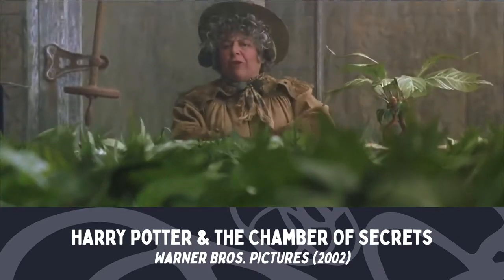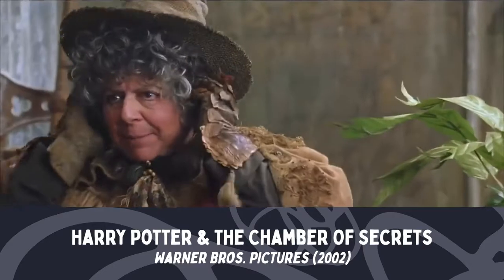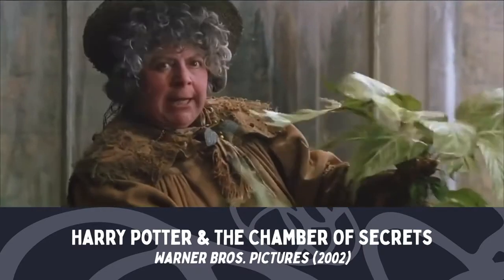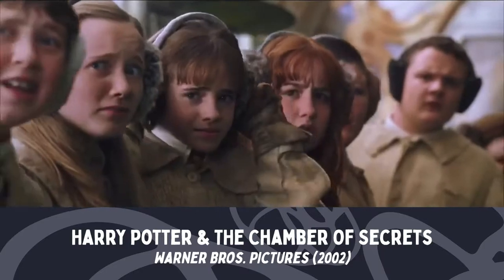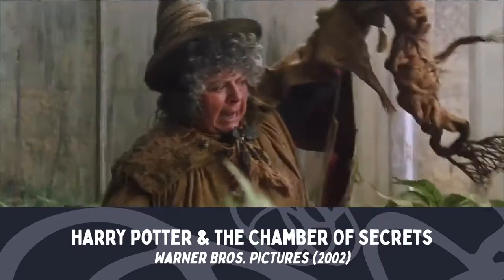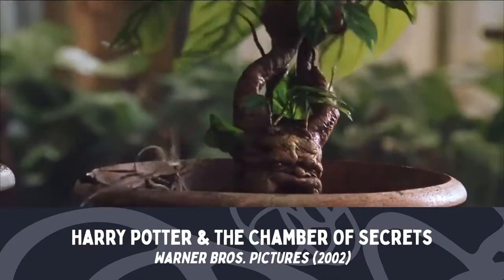Now, as our mandrakes are still only seedlings, their cries won't kill you yet, but they could knock you out for several hours, which is why I've given each of you a pair of earmuffs for auditory protection. Please put them on right away — flaps tight down. Watch me closely: you grasp your mandrake firmly, you pull it, then dunk it down into the other pot and pour a little sprinkling of soil to keep him warm.